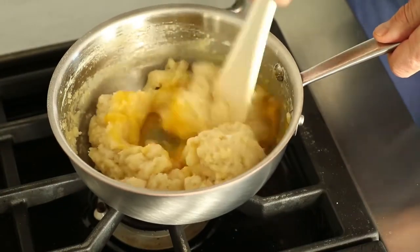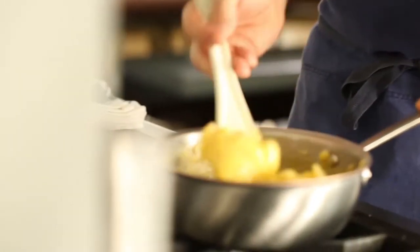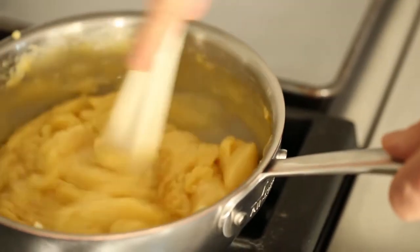In the same sauce pot, we're going to start adding eggs — whole eggs, one by one. Once all the eggs are incorporated well, you want to get really aggressive with it and mix until it reaches a very smooth, creamy texture. And then we're going to put it in our pastry bag.